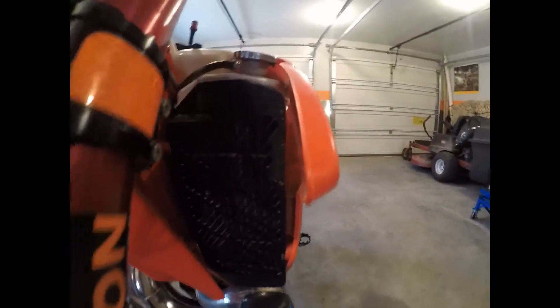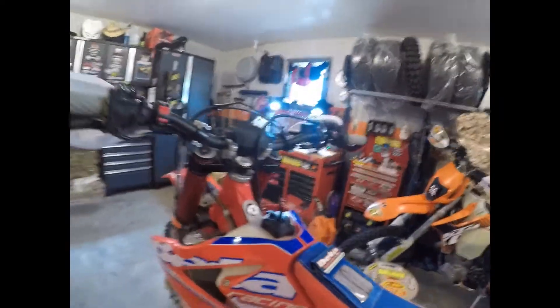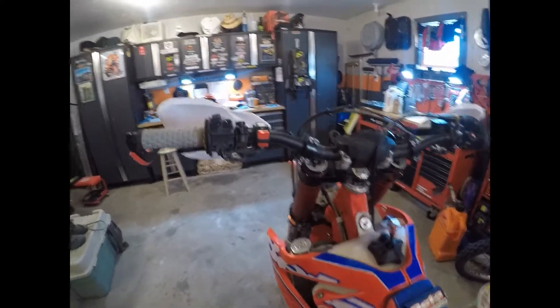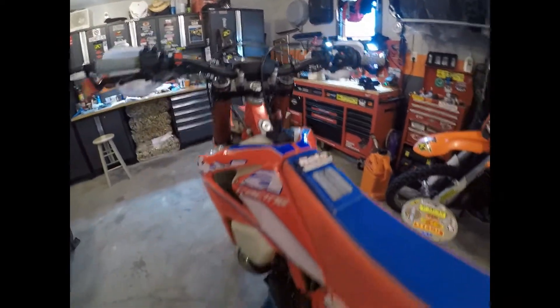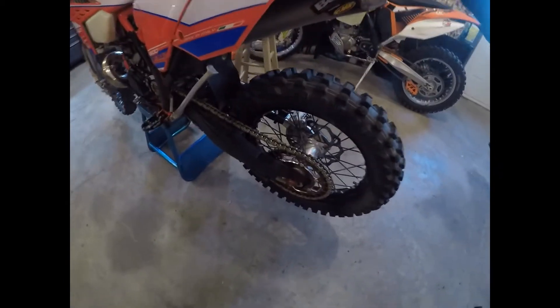All Bulletproof Design stuff, including the rad guards, which is good equipment. There's also a protector over the ignition cover, a Recluse clutch cover protector. It's pretty clean — street plated with a brand new chain and sprockets.